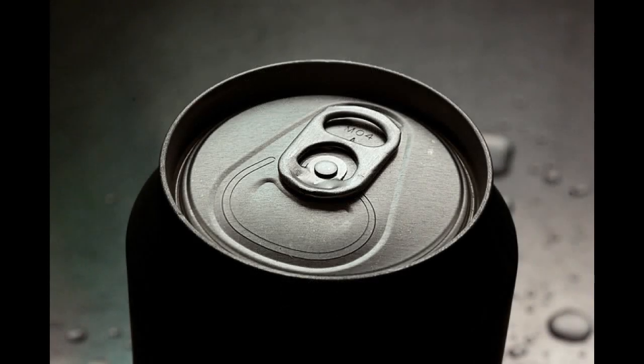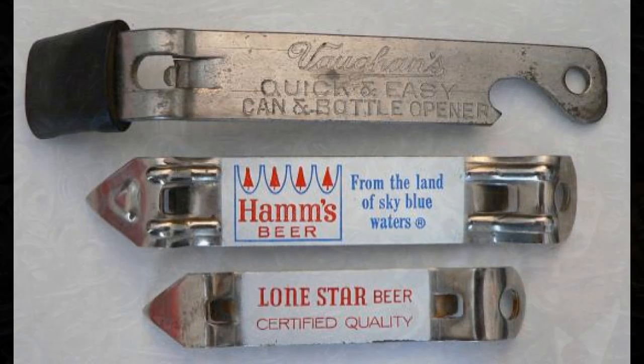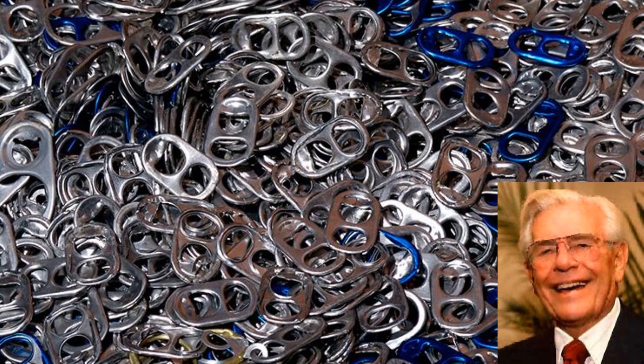You might not know what prompted the invention of the pool tab. In 1959, while on a family picnic, Ermel Freys had forgotten to bring a can opener and was forced all afternoon to open cans of beer on the bumper of his car. Thinking there must be an easier way, he later stayed up all night until he came up with the idea of the pool tab. So I guess we can blame Freys for all those aluminum pool tabs that we dig.